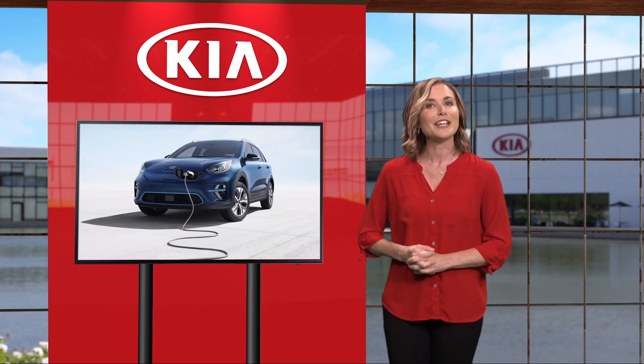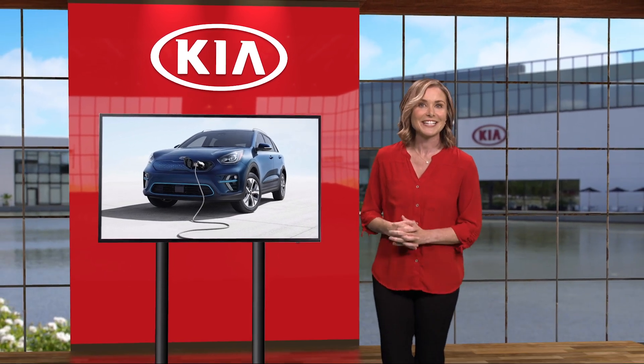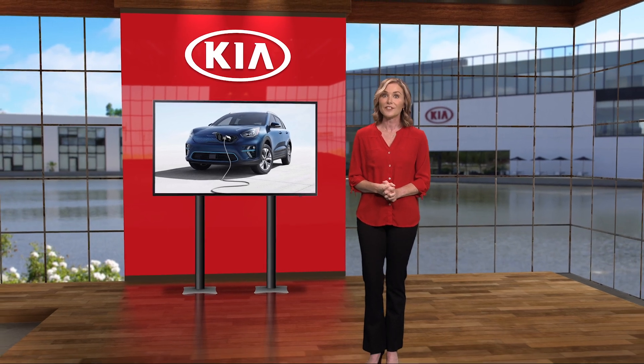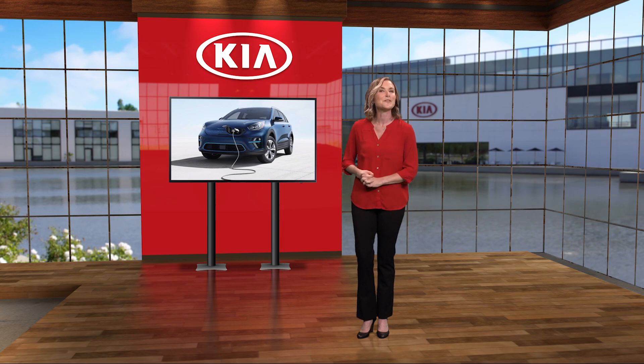Charging a Kia Niro EV is quick and easy — just follow these steps and you'll be charged up before you know it. For additional information on connecting and disconnecting the Niro EV, please refer to your owner's manual, the Niro EV features and functions guide, and the Kia features and functions videos YouTube channel. Thanks for watching.